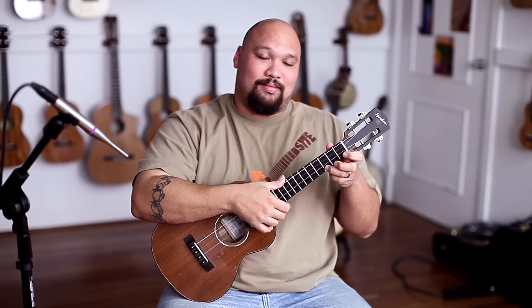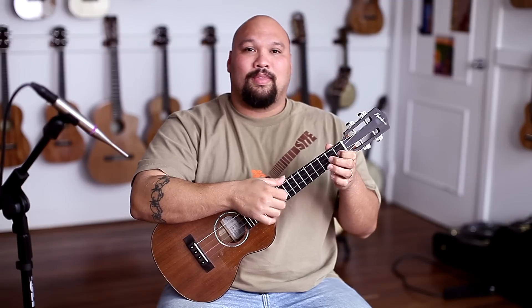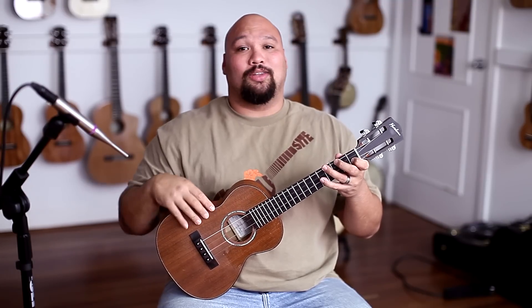Everybody asks about what song should you learn first, right? This is a real easy one. But not everybody wants to play that — some of us want to make it sound a little bit crisper, a little bit more jazzy. And that's kind of what we're going for today. This is how it sounds. We're going to run through it one time and then I'm going to show you how to do it.